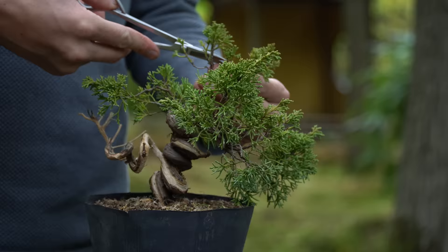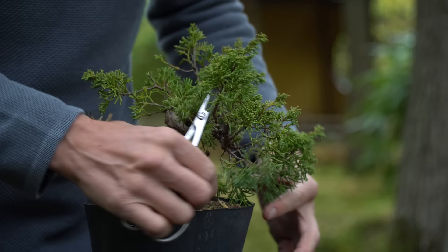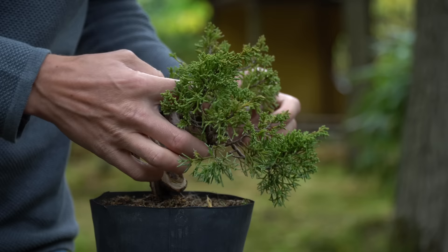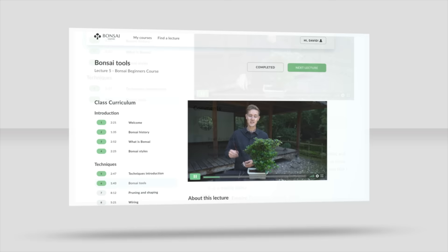Deciding on the design of a bonsai isn't always easy, especially when a tree is as full and overgrown as this plant. If you're interested to learn more about these techniques, consider enrolling in one of our online bonsai courses. Expert teachers explain the relevant techniques and you can ask them questions. For a free lesson, go to bonsaiempire.com/courses.